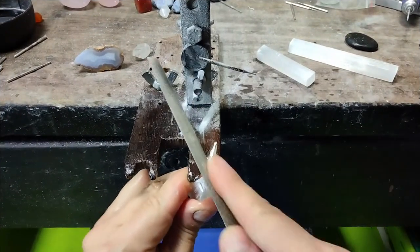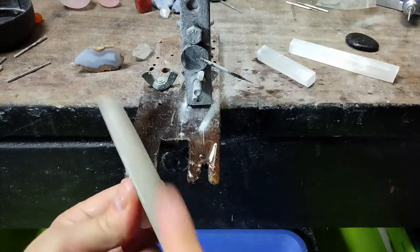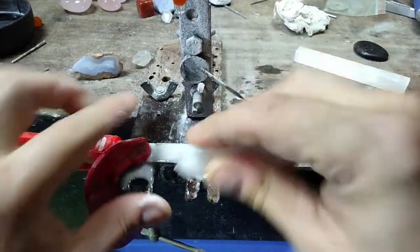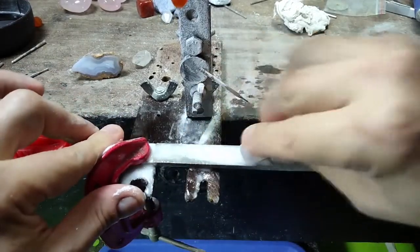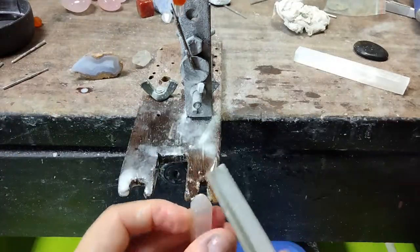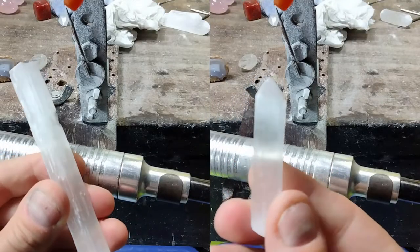We are going to either file the top into a pyramid or a dome shape — do what you feel comfortable with. You can either hold it in your hand or hold it horizontally. I found it much easier and quicker to rough out the shape with the file clamped to my bench like this and have the water dripping onto it. Now for a quick inspection. Then I cleaned up the shape by holding it in my hand. It's only been a few minutes, but look how much progress we made.